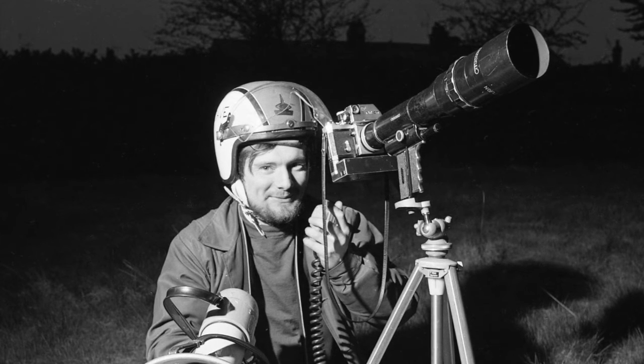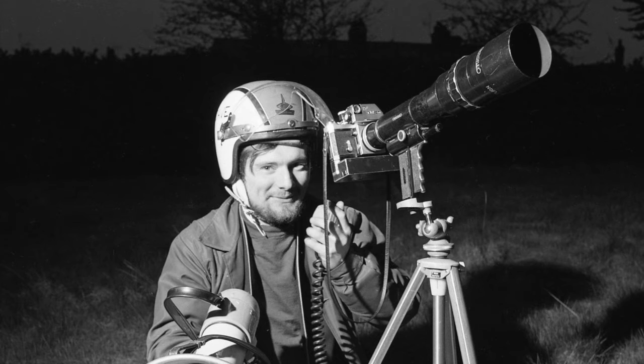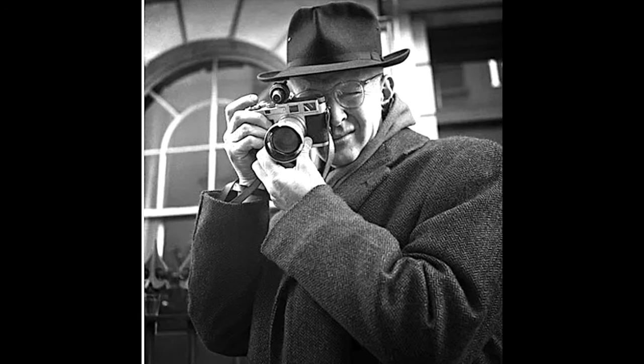Third, never miss a final shot because you're either too slow or too impatient to wait for what the great French photojournalist Henri Cartier-Bresson called the moment of truth.